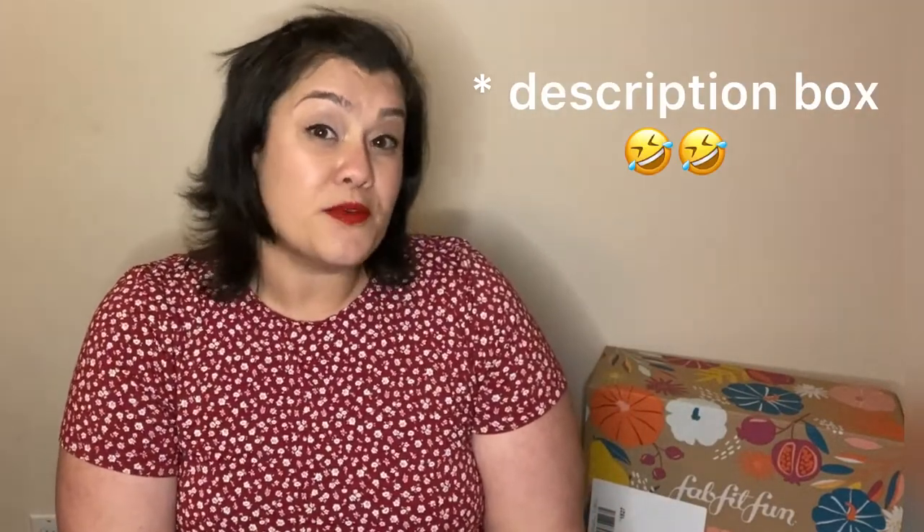I'm doing my fall unboxing now because on Friday the customization window for the winter box opens for annual members. There are items I selected that I really want to open and share. On a side note, there's this amazing unboxer — Jessica from Everything Proof Beauty, linked below. She always does amazing FabFitFun spoilers, reviews ingredients, and tells you whether she recommends products, so please go check her out.